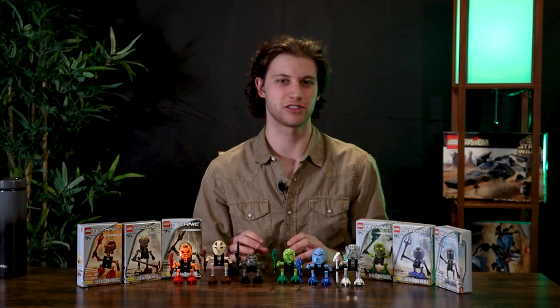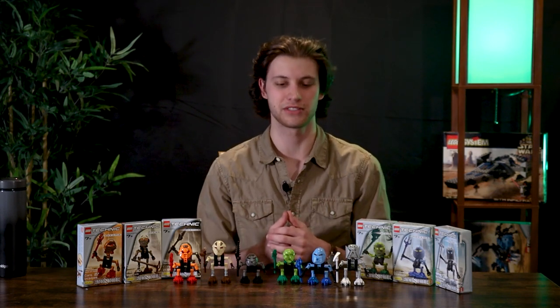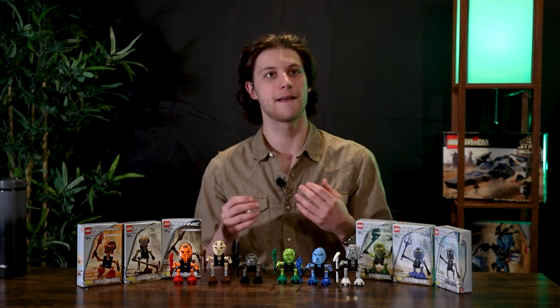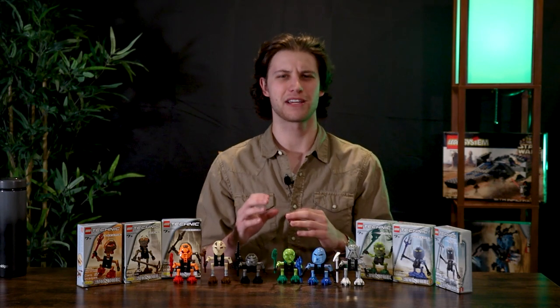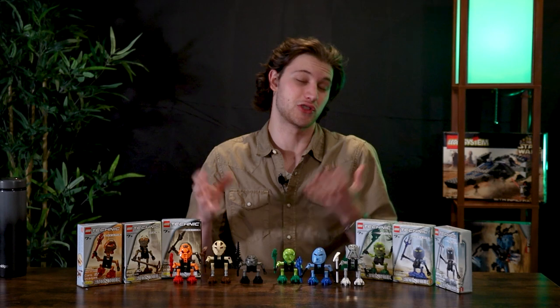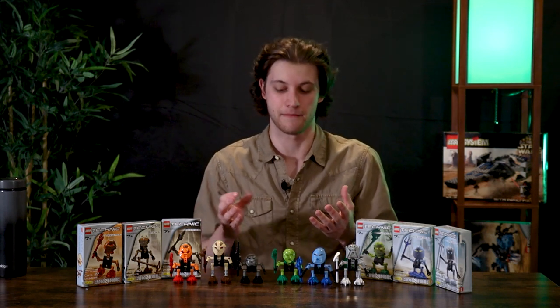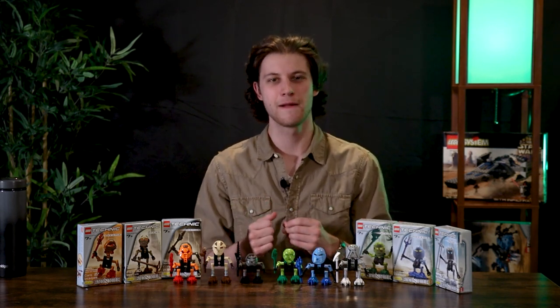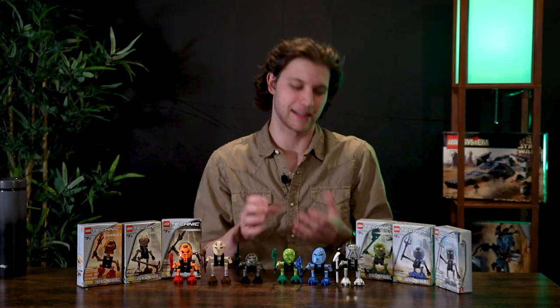They're really cool for being such small sets. They released for around three or four dollars each. Their masks are really nice too — I like their masks. I'm not entirely sure, but I might like their masks better than the Toa's masks. I think there's just a cooler design behind them. There's a little bit of extra detail going on, and I think the colors are pretty cool too. That solid color feels a little bit better, I think.